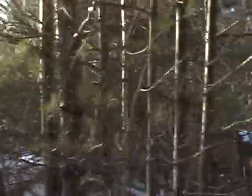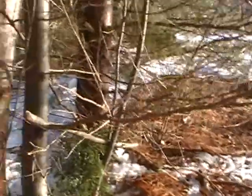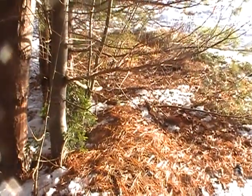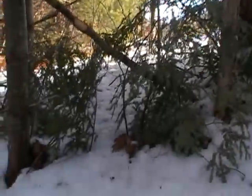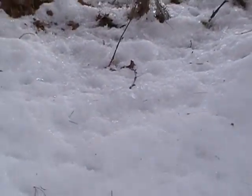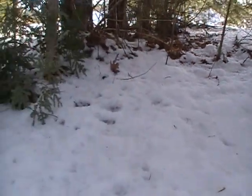I'll set one there and one over there — same procedure. I got one set there, one over there that you see me set, and then over here I've got one set right there. And there's tracks there that I was telling you about — there they are right there. Those are the tracks.